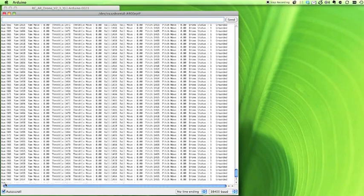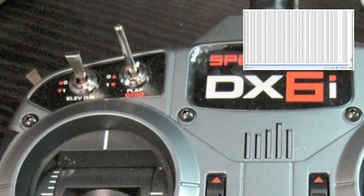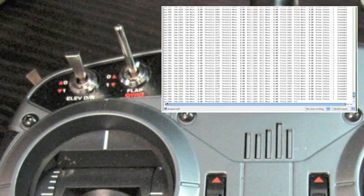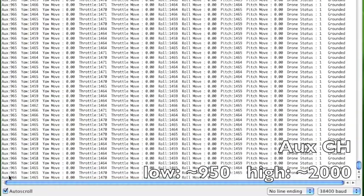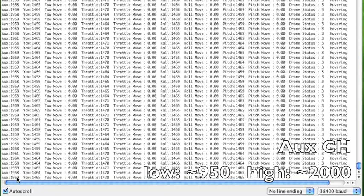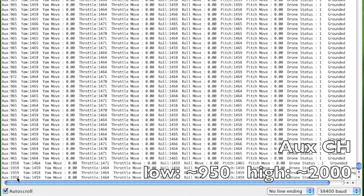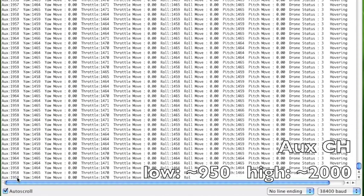The first channel to modify is the auxiliary channel, used for takeoff and landing — it's usually the gyro switch on the transmitter, and connects to the gear channel on the receiver. In the low position, the value should be about 950 (mine is about 966). In the high position it should be about 2000. If the values are reversed, reverse the channel on your transmitter. Adjust the end point or travel adjustments so that low position gives about 950 and high position gives about 2000.